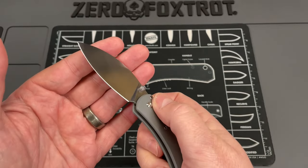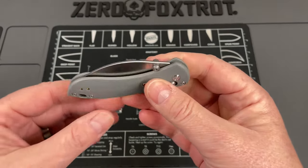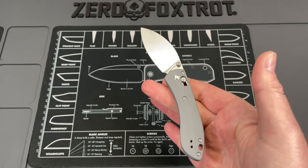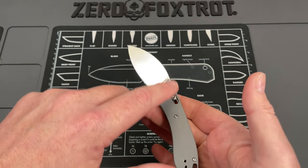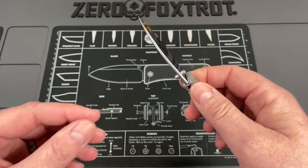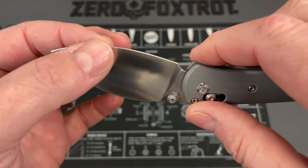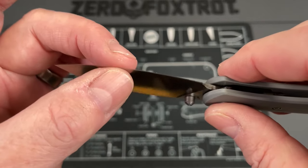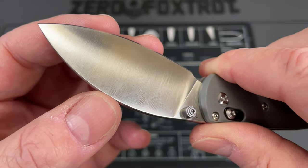This knife is extremely light — oddly light — but all the weight is pivot-forward, which means it has that balance that I really like. You guys have heard me talk about that.